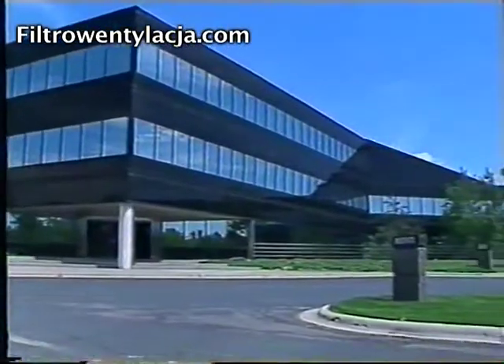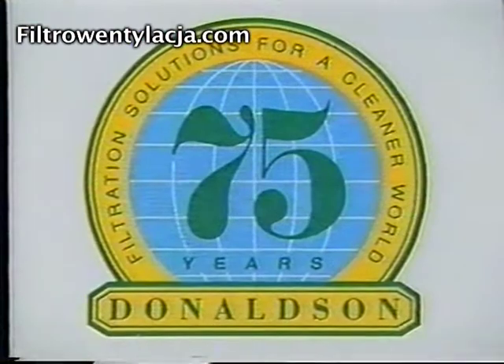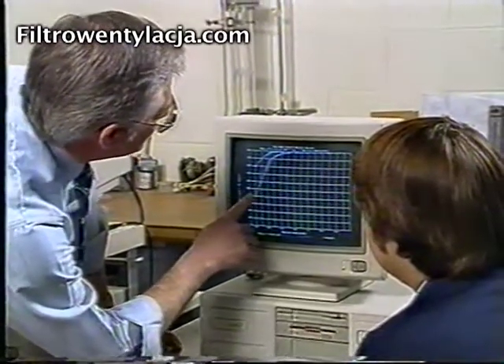Torrett, a division of the Donaldson Company, is the world leader in industrial air filtration. Now we bring our 75 years of expertise in filtration technology and our reputation for innovation to mist collection.